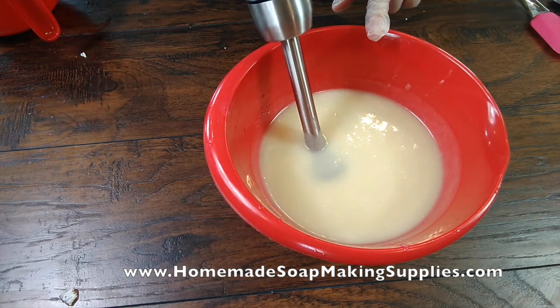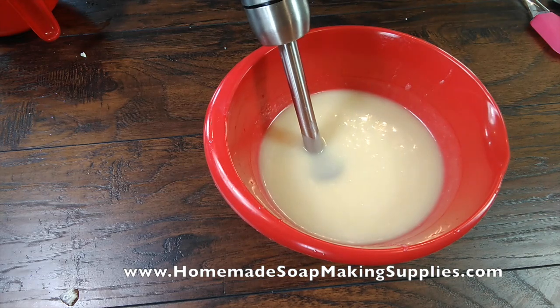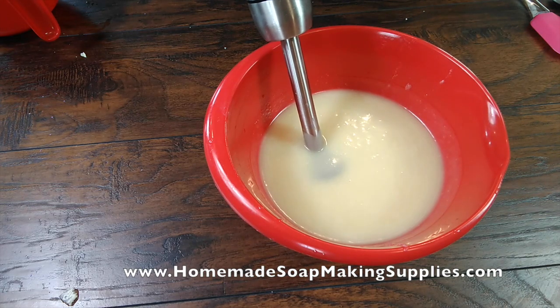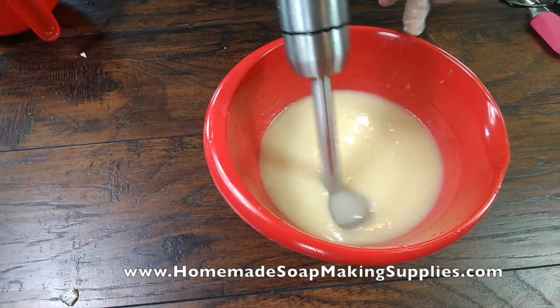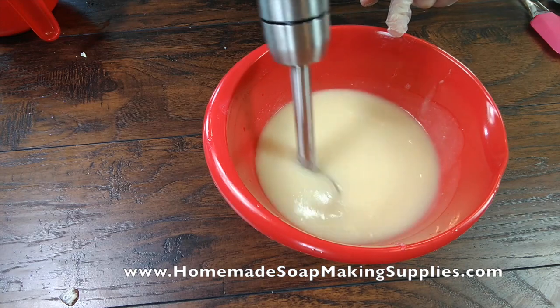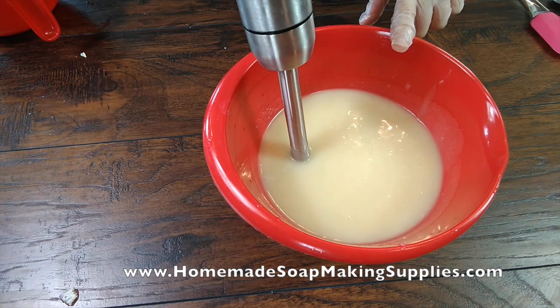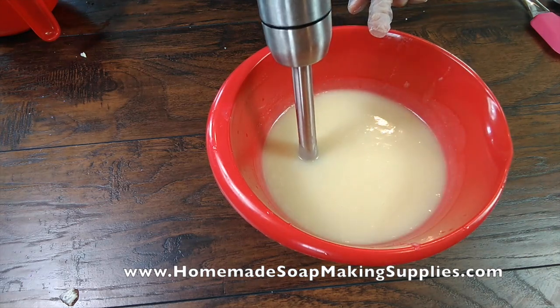Now, when you soap at lower temperatures — my temperature is about 70 degrees — when you soap at lower temperatures, you come to a trace quicker. Trace is when you lift it up and you can see a trail after you've mixed it for a bit. But when you soap lower, you can get a false trace. So even though this is thick, I'm going to blend it a little bit longer.